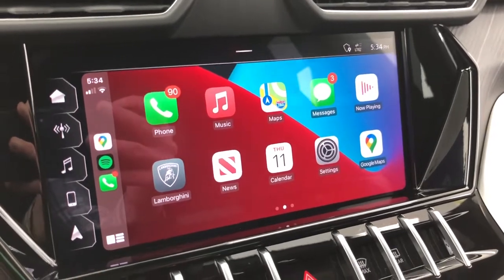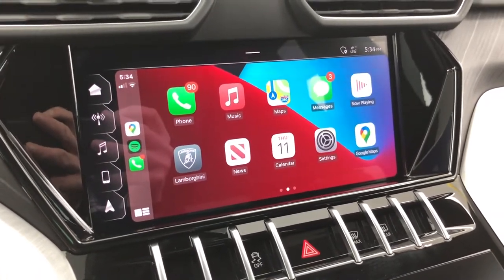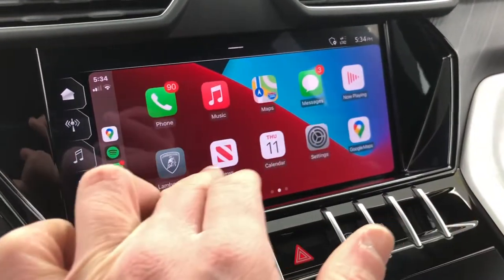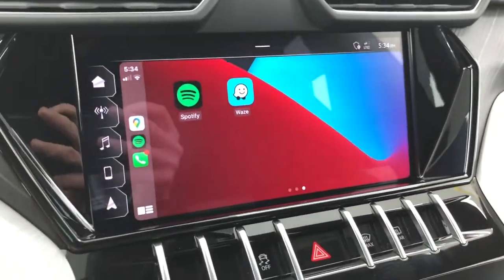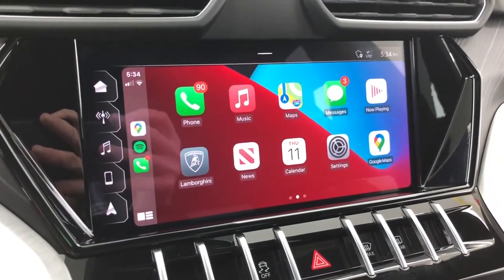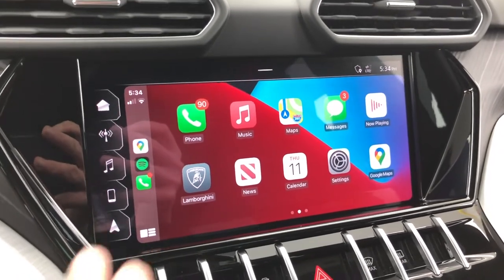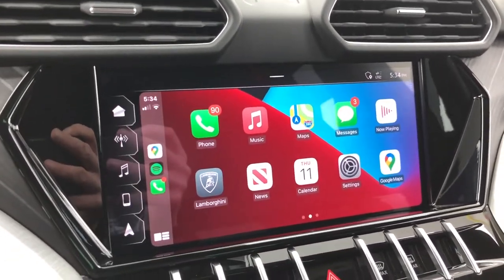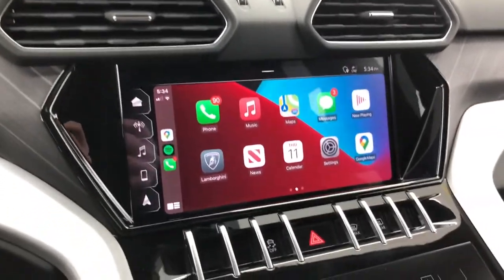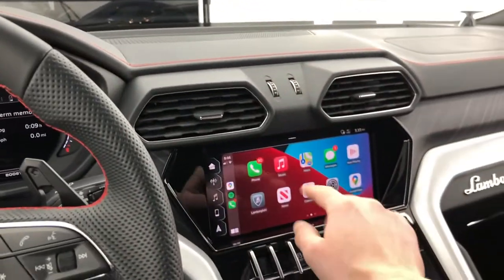Now reviewing the CarPlay interface: this 10.1-inch screen is extremely high resolution, and just like the Audis it's based on, the refresh rate is best in class. It's smooth and responsive, just like an iPhone screen. Compared to systems in lower-end cars or even other luxury brands like Mercedes, this has a noticeably more premium feel. It's nicely integrated into the dash, though you do have to lean forward slightly from the seating position.